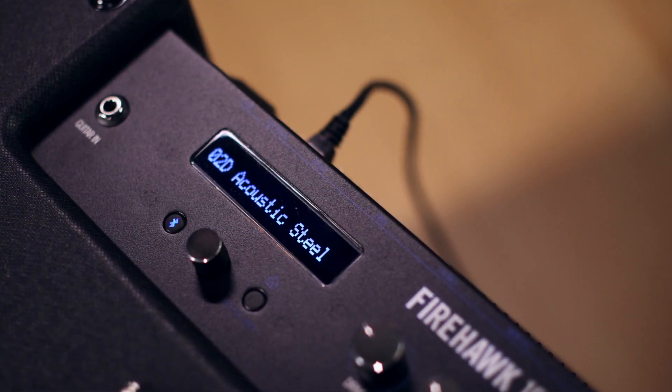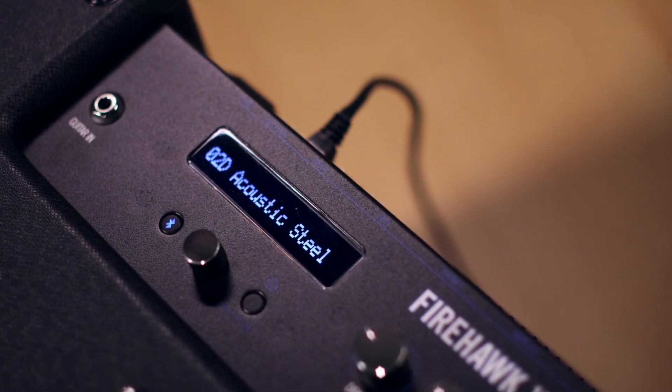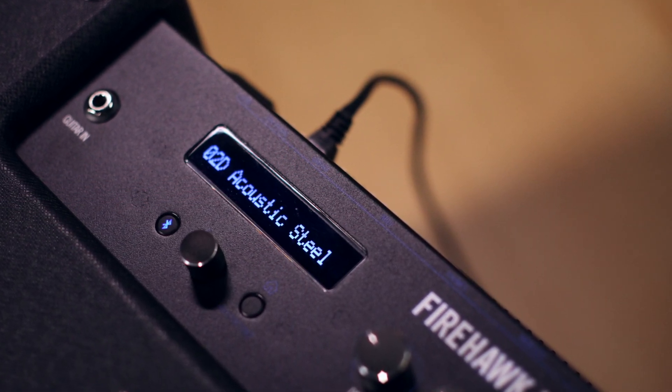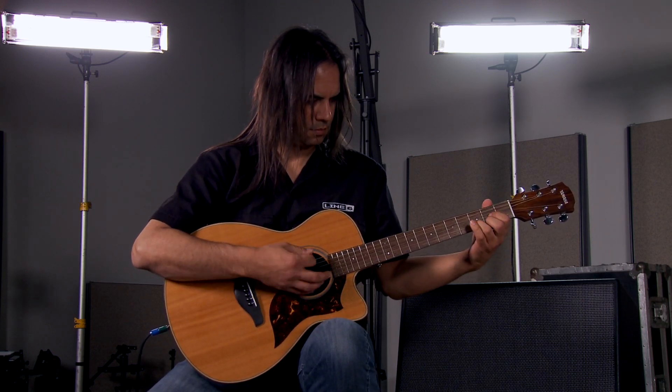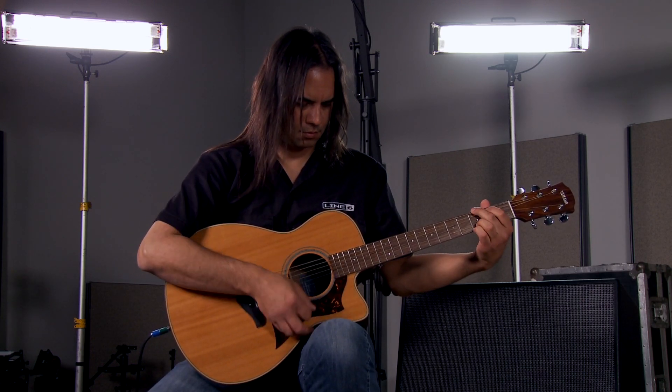Firehawk 1500 is an extremely versatile amplifier, and not only great for electric guitar, but also great for acoustic guitar as well. We've got a great bank specifically set aside for acoustic and bass instruments, so you're going to get great sounds right out of the box. Remember, this is a full range speaker system, so with the combi jacks on the back, I can connect a digital piano, synthesizer, or even aux sends from front of house. Anything you need to monitor on stage, this is going to work.